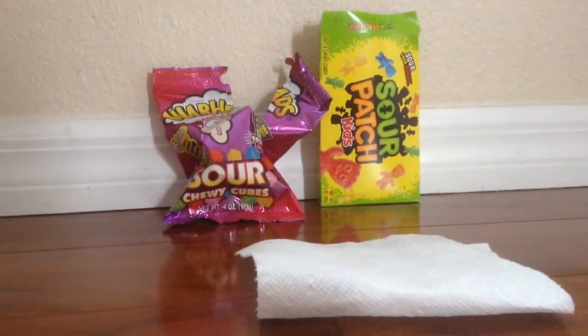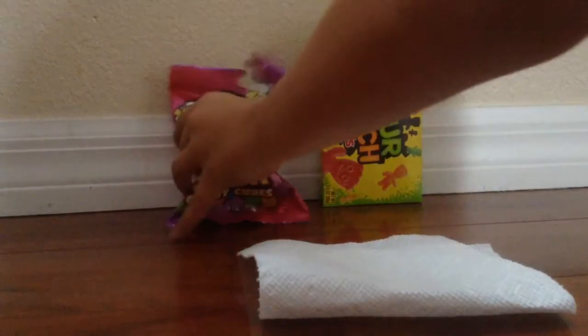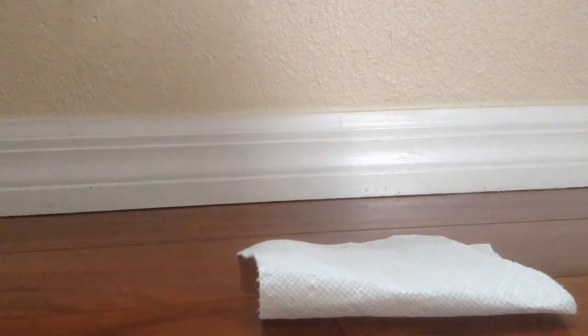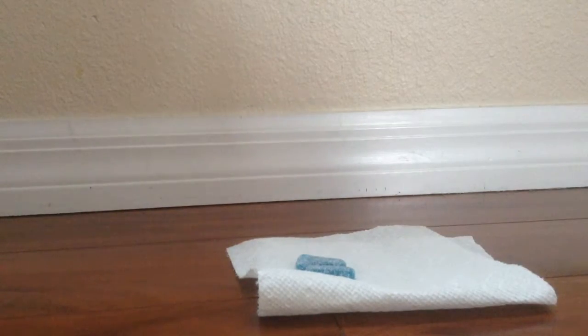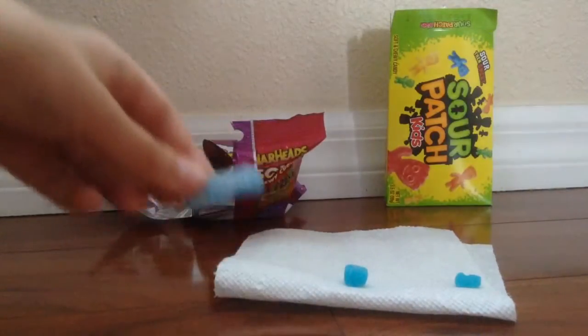We couldn't find the Warhead's solid ones, so we'll have to use these today. The first color we're going to do is blue, which is usually the most sour for Warheads — and Sour Patch Kids. So we got one blue Warhead and two Sour Patch Kids. There is no blue left, so people will have to split this one in half. Let's start with the blue Sour Patch Kids. Cheers, here we go.